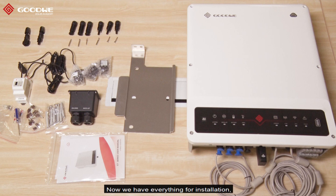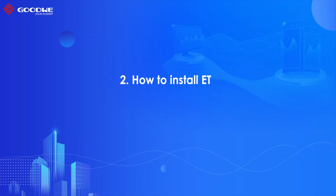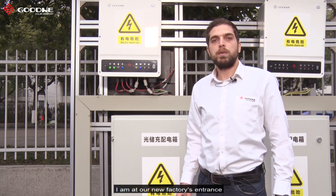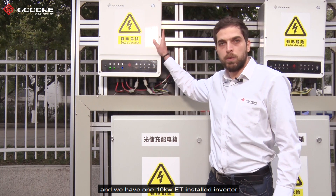Now we have everything for installation. Now it's time to see a real example. I am at our new factory's entrance where we have one 10 kilowatt ET inverter installed.